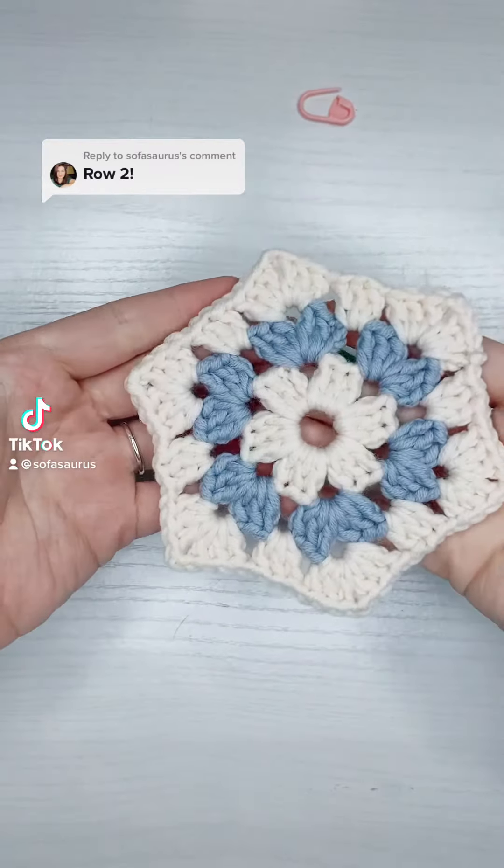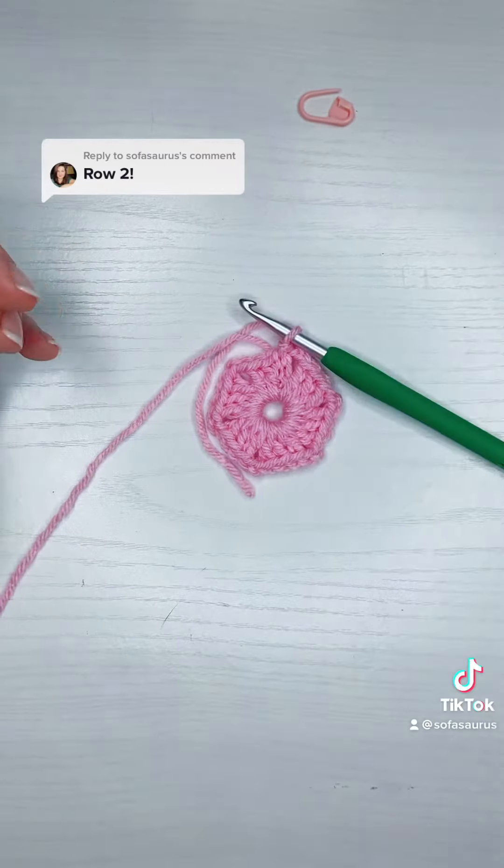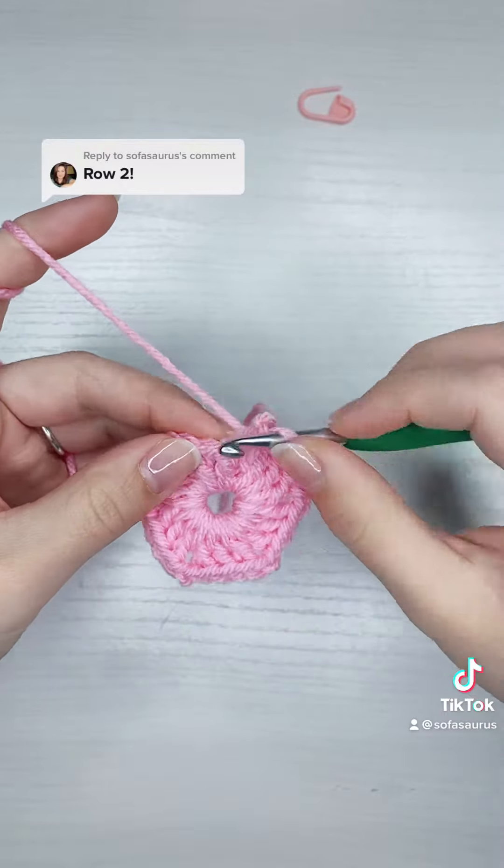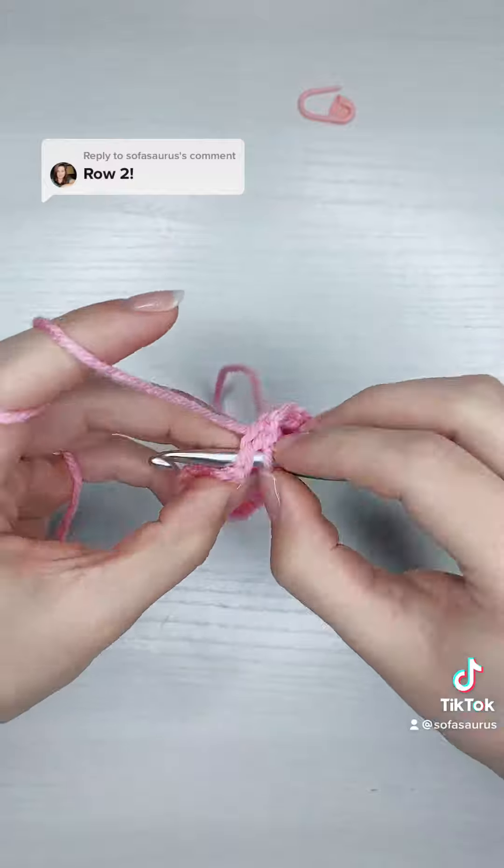Here's row two of the hexagon. I finished row one by slip stitching on top of the chain three, and now I'm going to slip stitch the rest of the way until I hit my first chain two gap.